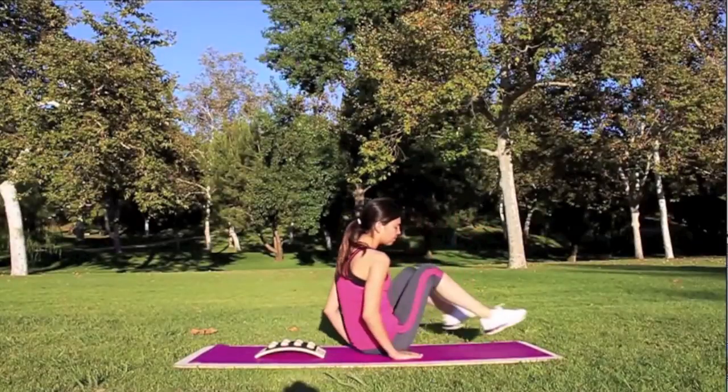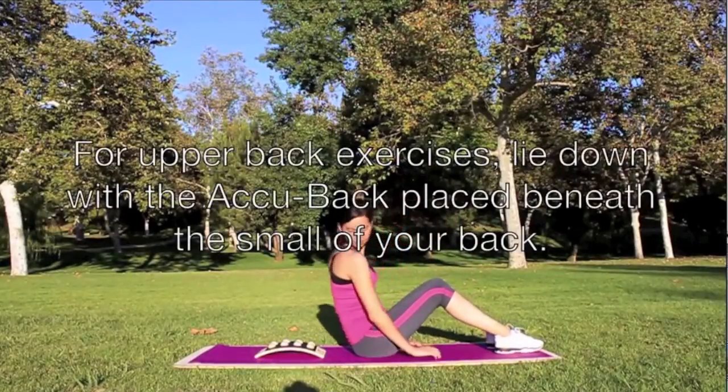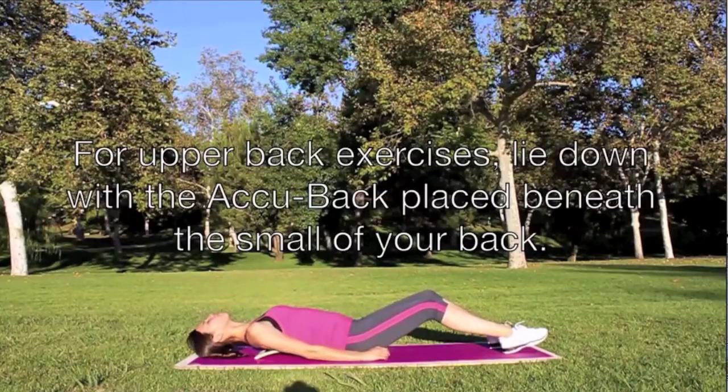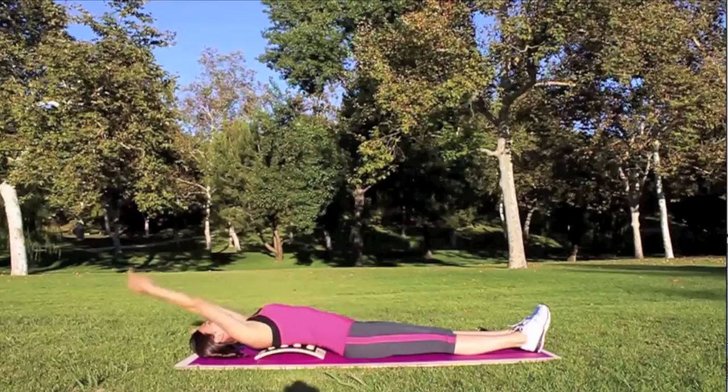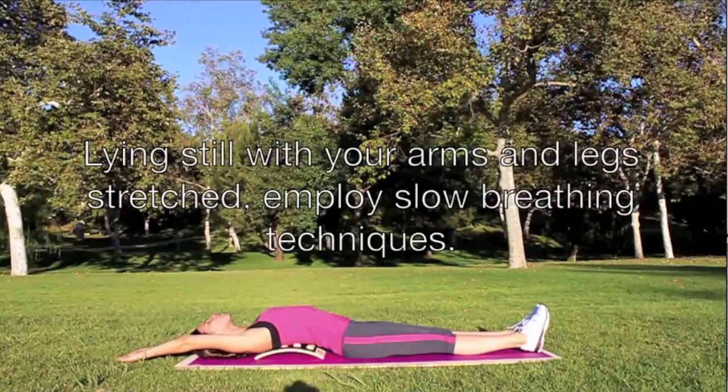For upper back exercises, lie down with the acu-pillow placed beneath the small of your back. Lying still with your arms and legs stretched, employ slow breathing techniques.